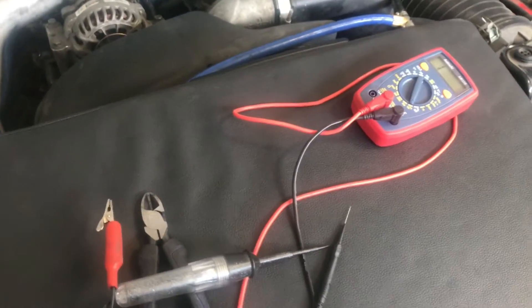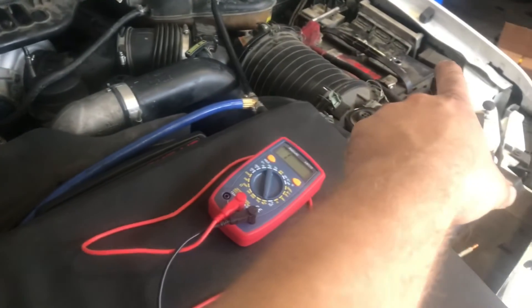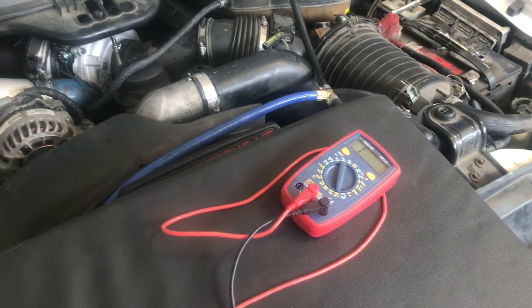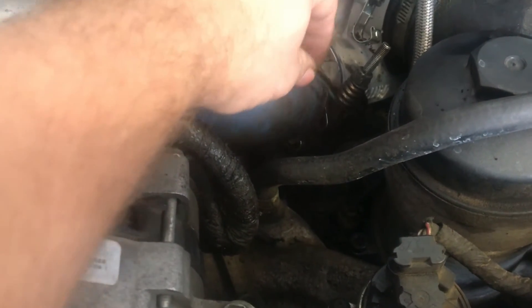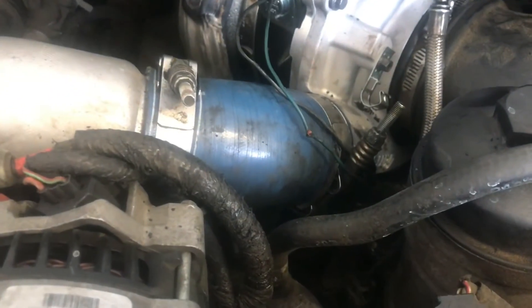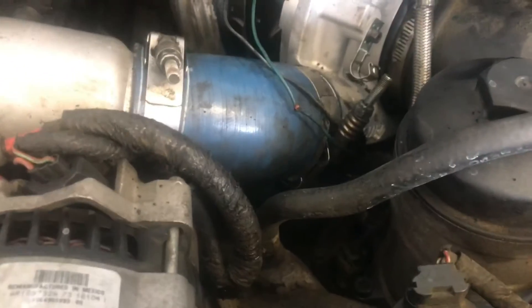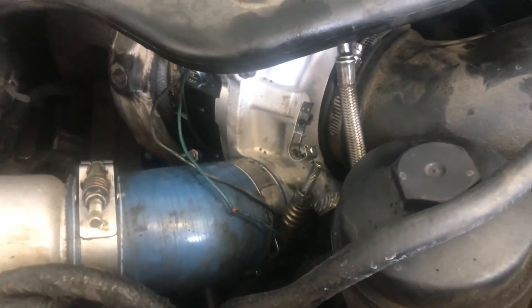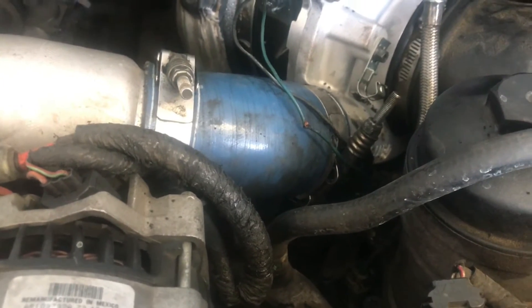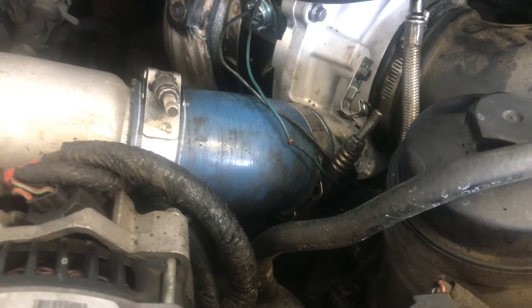Usually what happens is if you have an electrical problem from the turbo to the PCM, that is going to be the issue - or the PCM itself is the problem. A lot of times when these small wires touch the turbocharger, they'll short the PCM out and it will basically shut down the VGT side of the PCM. The truck will run but it won't give any VGT commands anymore. In that case, I'm going to pop a different computer into the truck and start over with the test from the beginning.